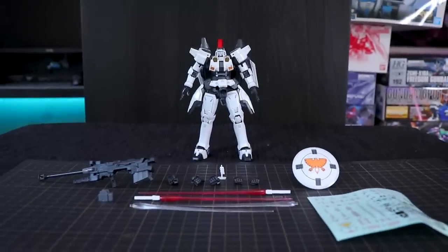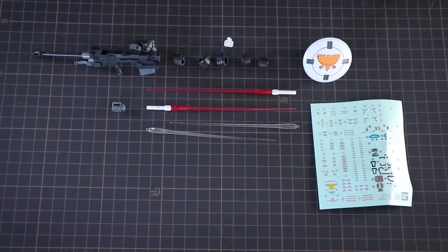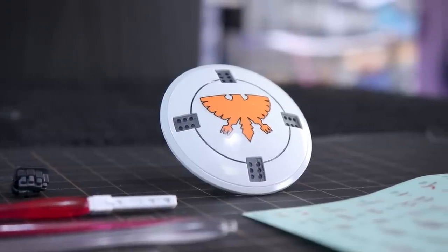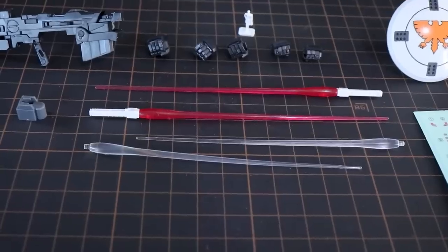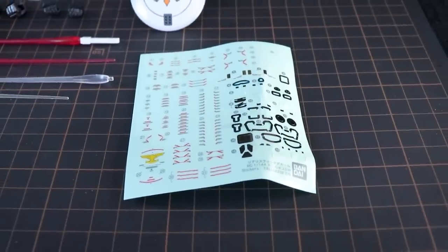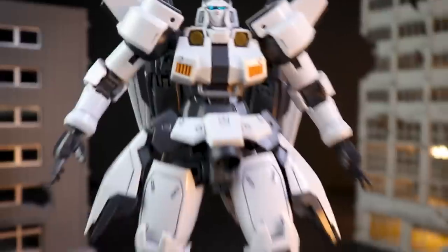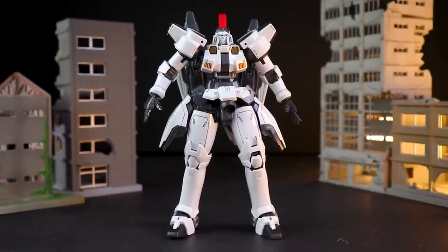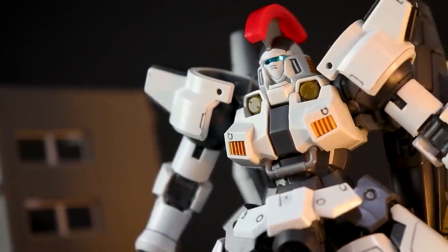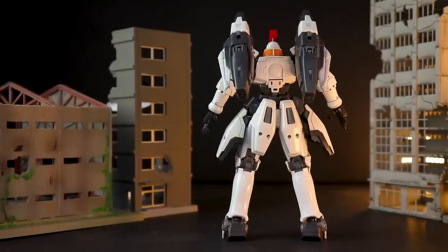Jumping right into the review with the overview — here is exactly everything that comes in the box. As well as the Tallgeese itself, we have everything we would have seen with the standard version of the Real Grade Tallgeese: the swappable style hands, that awesome Dober Gun, the shield — this time rocking a new exclusive sticker-style decal — beam sabers in pink, some clear blades for customization, and the standard Real Grade sticker-style decal. The kit is snapped together with a little extra effort: black panel liner on all the white and grey, and brown panel liner on the vents in the chest. Otherwise this is a straight out-of-box build.